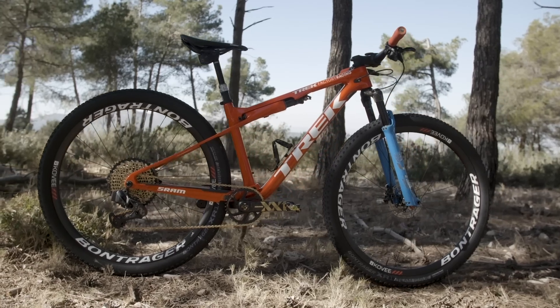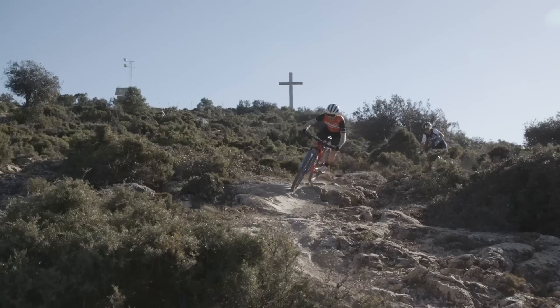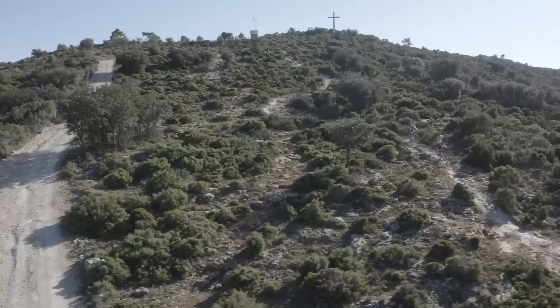With 60 millimeters of travel, Supercalibur isn't plush, but it has just the right amount of suspension to give racers the traction and control to go faster.